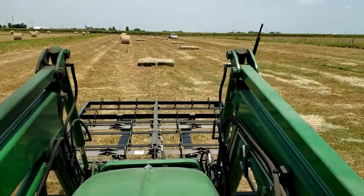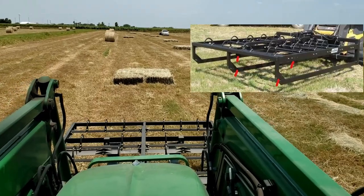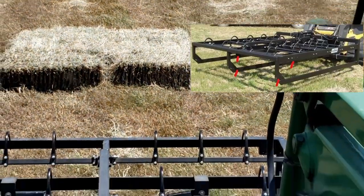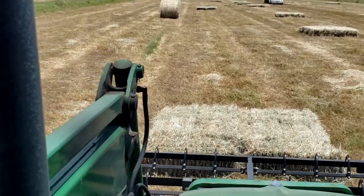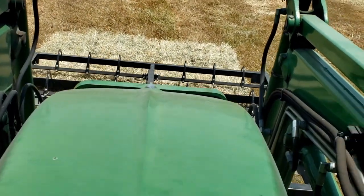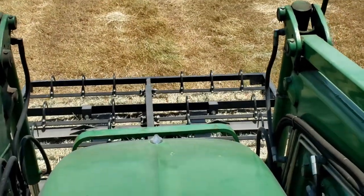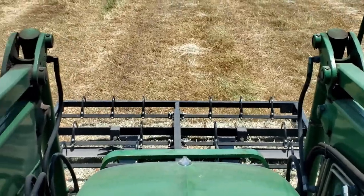Now we're going to use the grappler without the rails, just one rail on the outside, so we can push them tight. I'll try to zoom in a little bit so you guys can see. We're going to come in with the grapple almost touching the ground — but not quite — just enough to clear, get it all the way to the back and push in at an angle. That makes a nice tight bundle.